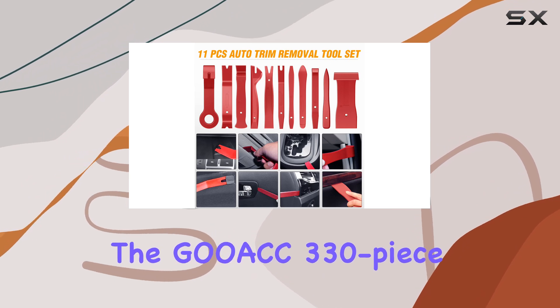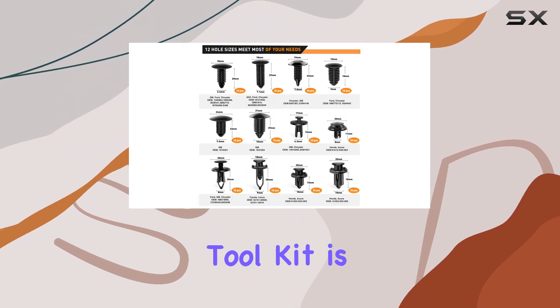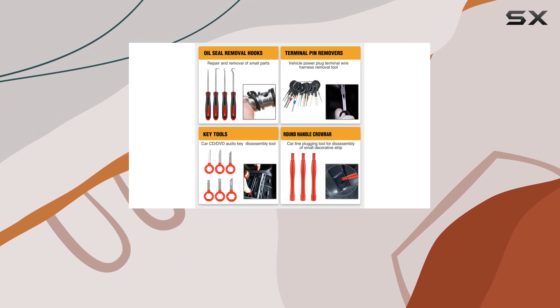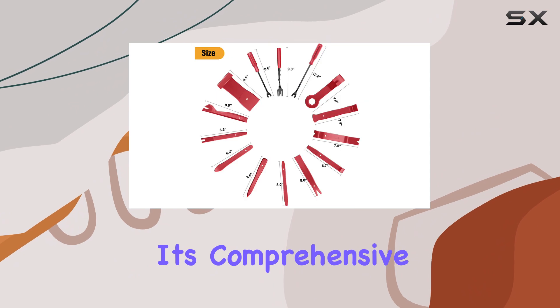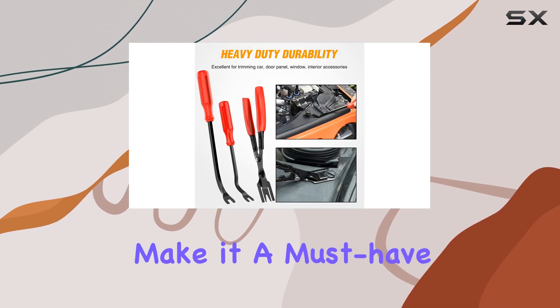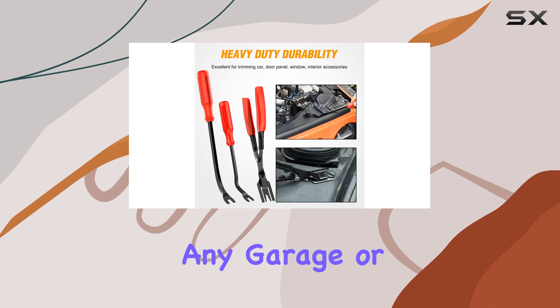Overall, the GOOK 330-Piece Trim Removal Tool Kit is an excellent investment for anyone looking to tackle automotive repairs with ease and efficiency. Its comprehensive nature, durable construction, and versatile functionality make it a must-have addition to any garage or workshop.